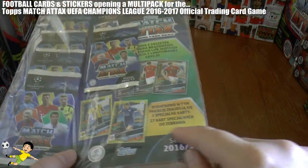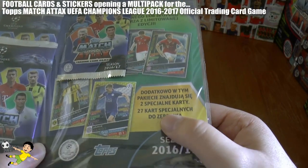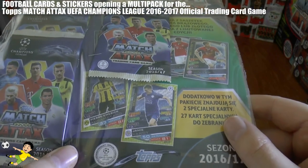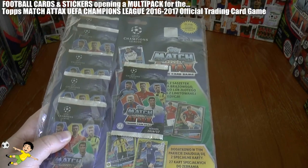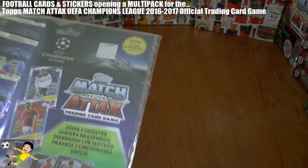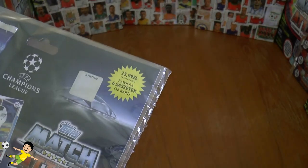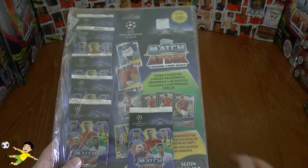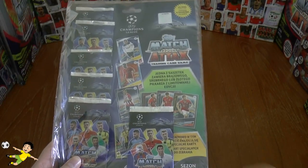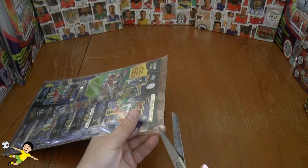it looks like they're going to include two cards from a 27-card special set. Here they show Aubameyang and Jamie Vardy, as you see there. So there's going to be two cards inside this multi-pack. It contains six packs, or 36 cards, and is priced at 26 zloty, which is around £3.50. So not cheap, but not expensive either, compared to some other products.